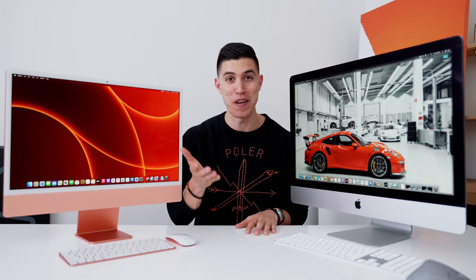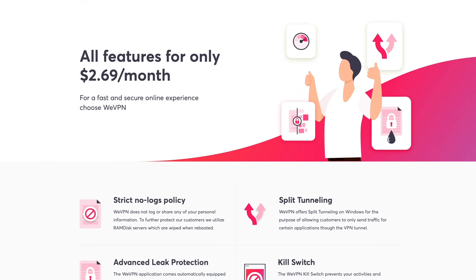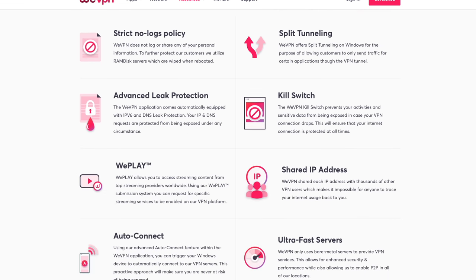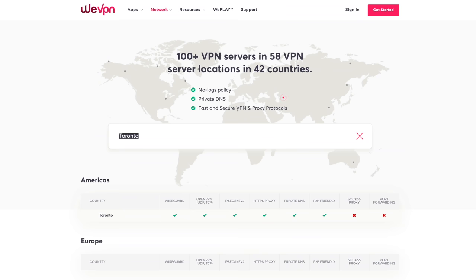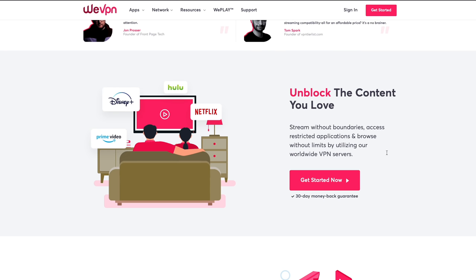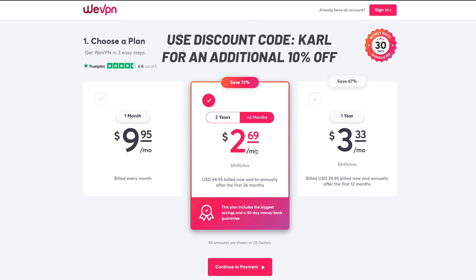Just got to give a huge shout out to Wii VPN for sponsoring this episode. Wii VPN gives you all of the premium features you'd need — it's one of the fastest and most secure, with access to over 50 server locations. You can use it to unlock streaming services like Netflix, Hulu, BBC, etc. They're offering their services for $2.69 a month, and you get an additional two months for free. If you use my link and promo code, you'll get an additional amount off — it's cheap, affordable, and definitely worth checking out.